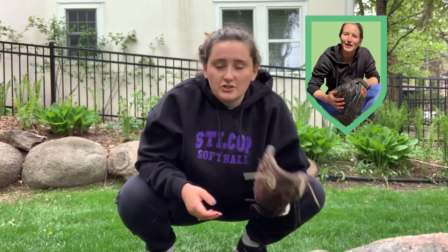Hey everybody, I'm back. For those of you who don't know me, my name is Katie McCabe and I'm a catcher at St. Louis College of Pharmacy. This week I'm super excited to be doing a collab with Coach Rachel on throwing positions, pass balls, and all that fun stuff. Get ready.